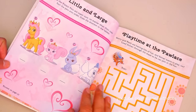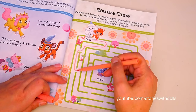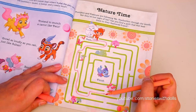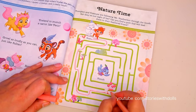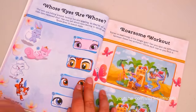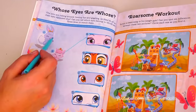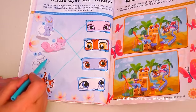What other activity looks fun? The maze! Let's see if I can help Pumpkin and Treasure get to the birdie! Oh no! I went the wrong direction! This one's really easy! We need to figure out whose eyes these are! These are Dreamy's eyes! And these are Berry's eyes! These are Sultan's eyes! And these are Pumpkin's!